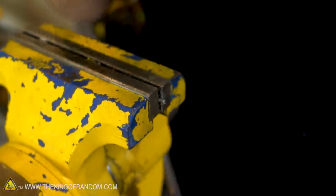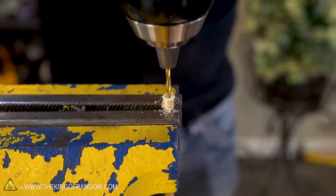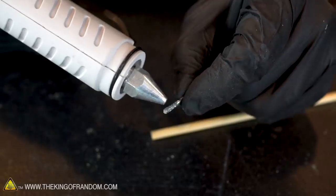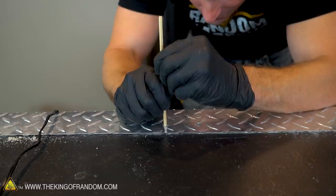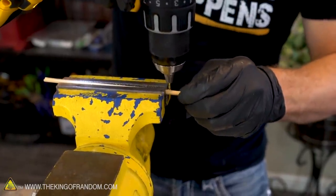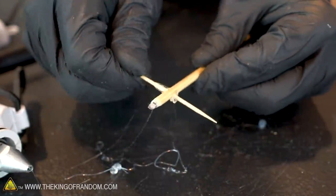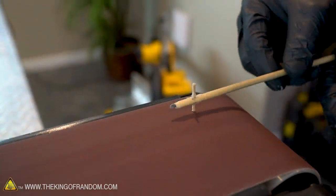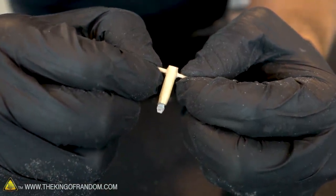Grab a drill bit that's a comparable size to the nail itself and drill straight down into the center of our dowel about half an inch. We don't want to go too deep, then we can use a little bit of hot glue or super glue to secure our screwdriver head into the dowel. This is where the toothpick comes in — take a drill bit about the same size as the toothpick and drill through the end of the dowel, then use super glue to secure the toothpick into that hole. Gently break off the ends and use sandpaper or a belt sander to smooth them over. That right there is the essence of our locking pin.